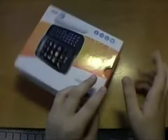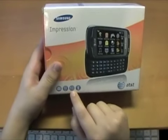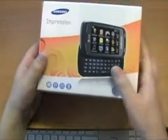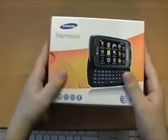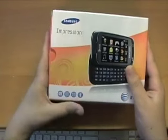Let's unbox this. Let's go over the specs first. On the front it says text, IM, messaging, and Bluetooth. This does have 3G, it just doesn't say it on here. It also has HSDPA and a GPS chip — a real one — and geotagging.